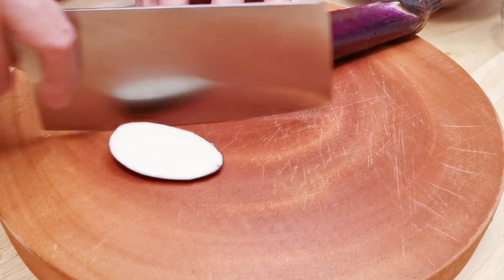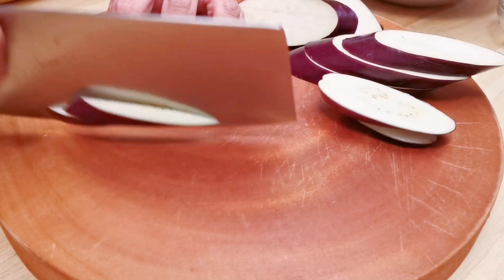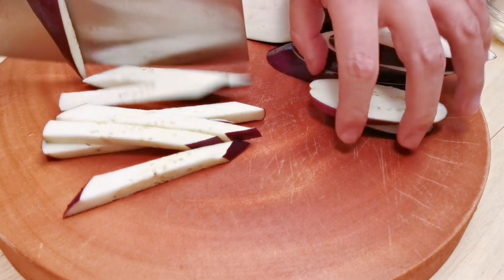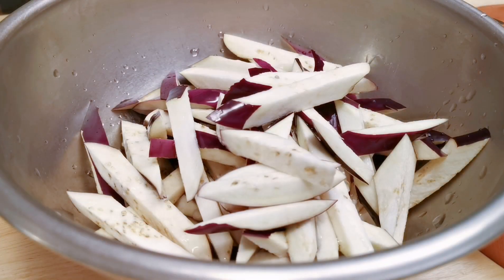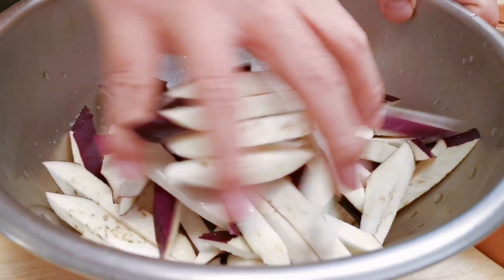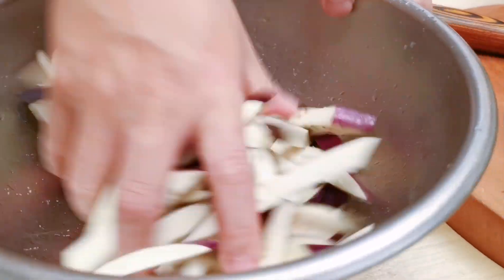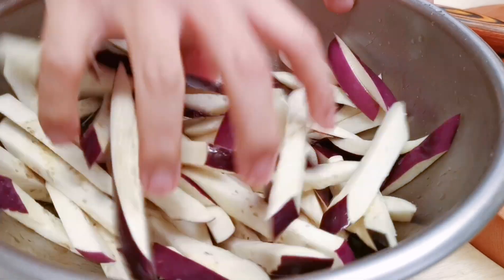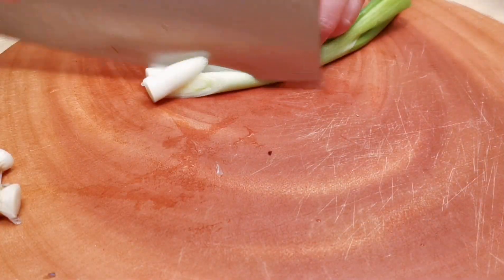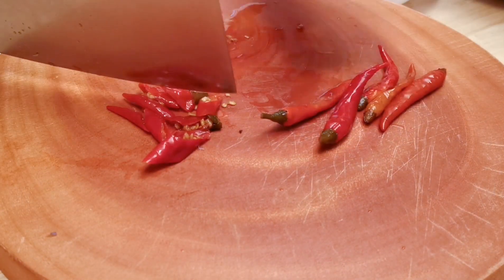For the eggplants, I'm cutting them into french fry size strips. Then I'm adding some salt to get the moisture out of the eggplants, and adding white vinegar to prevent the eggplants from oxidization. Mix things well and let it sit for 10 minutes. For the rest of the ingredients, I'm going to chop up the scallions, pickled peppers, and mince the ginger and garlic.